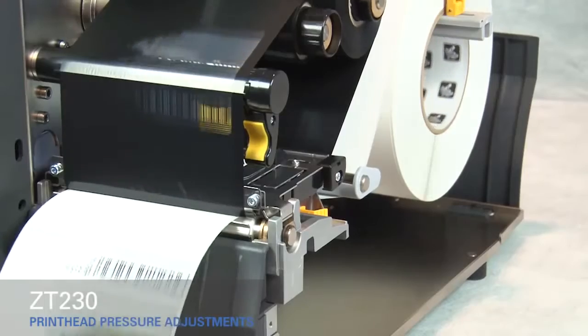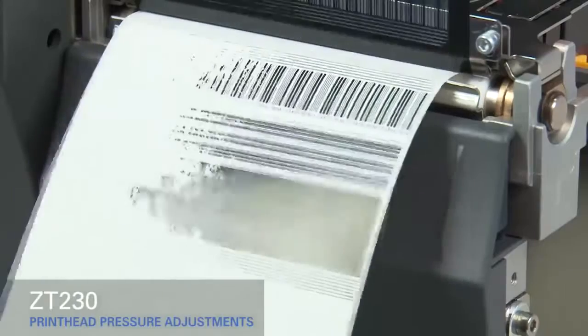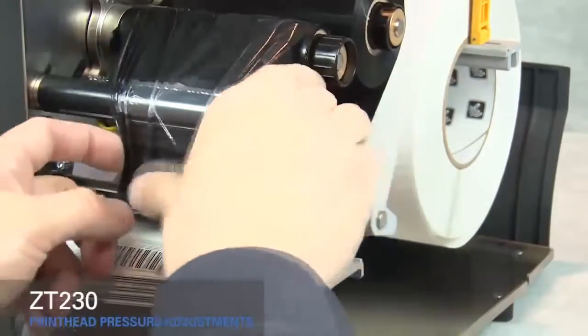If the media prints too lightly on the left side of the label, increase the pressure on the inside pressure toggle. Rotate the gold print head lever up and move the ribbon out of the way.